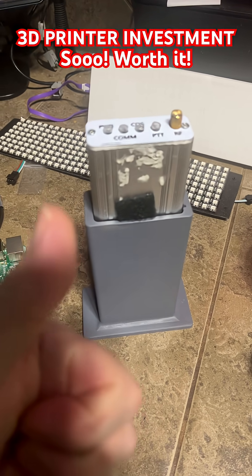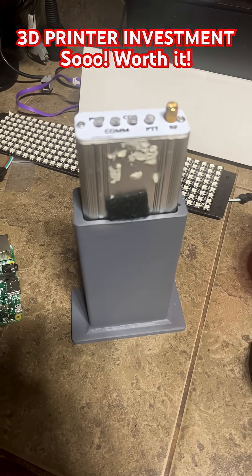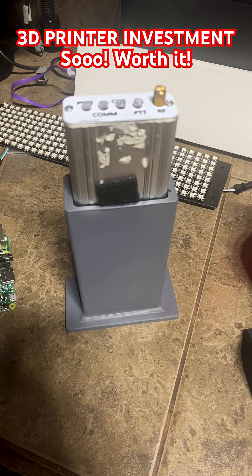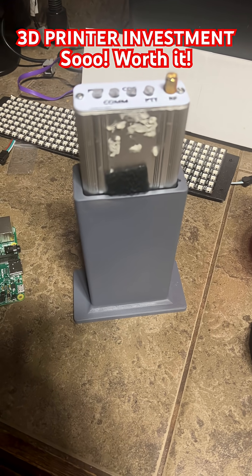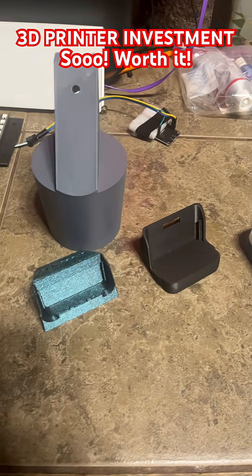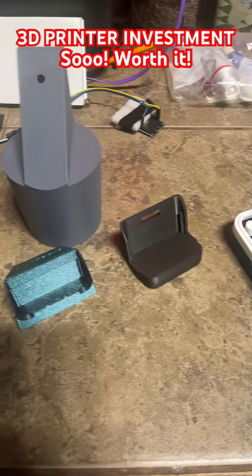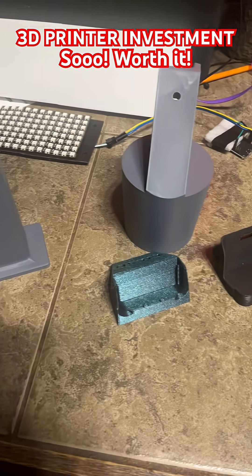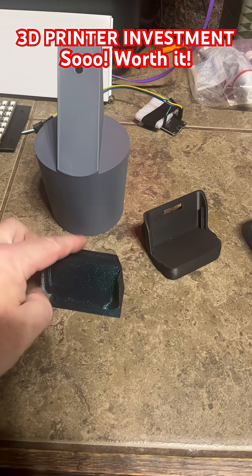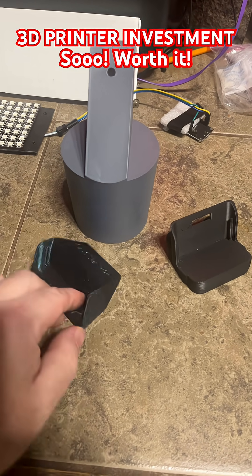Love it. This is a great tool for radio parts. It's the Adventurer 5M — you can get them for $250 off Amazon. I wouldn't take back any of the stuff I've printed. You can print radio knobs, anything for radios. For just this holder here, I would have probably paid eight or nine dollars. It took a total of five minutes to print.